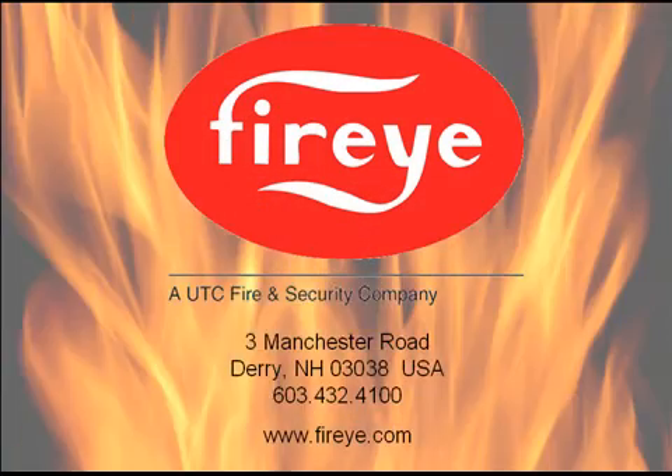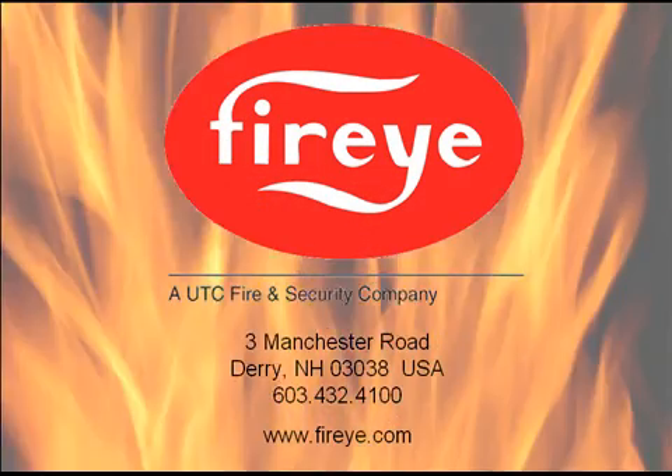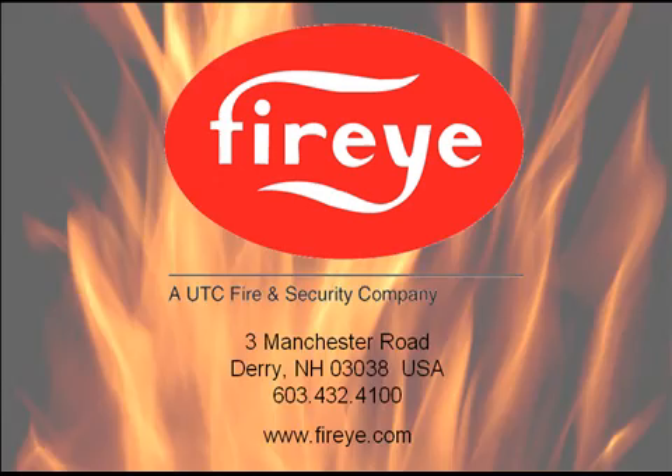For more information, visit us at FireEye.com or your local distributor. FireEye — the Combustion Control Specialist.